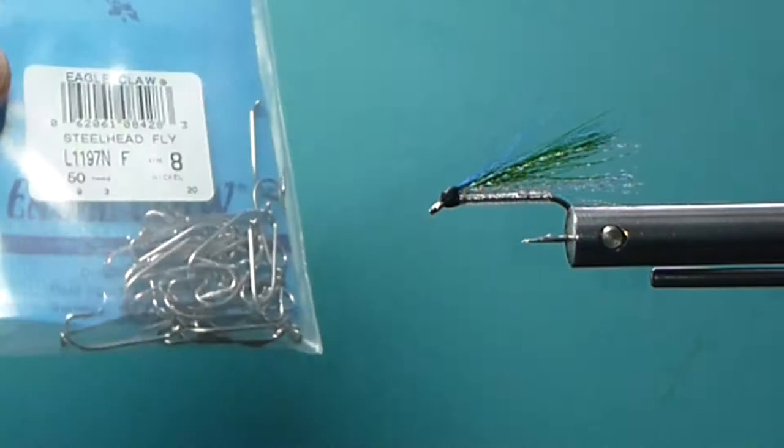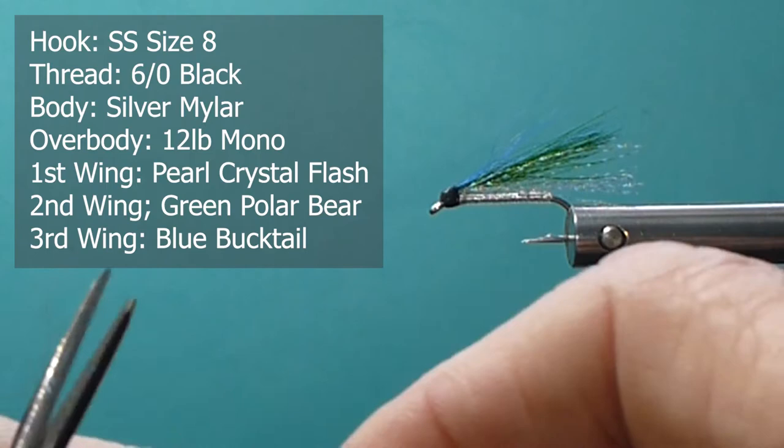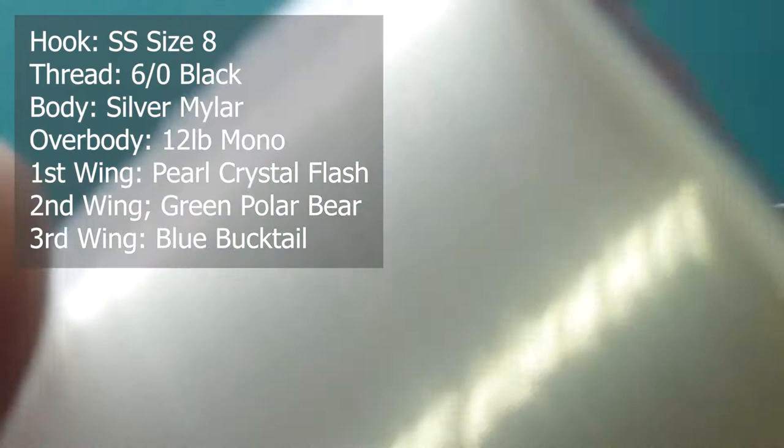I'm going to use a laser-sharp Eagle Claw steelhead hook - this is stainless steel, nice and bright. I'm going to use some size 12 silver Mylar for the body, and over the body I'm going to wrap that with some monofilament - this is 12-pound test. You can use a little heavier if you want; you get a nice effect with that.